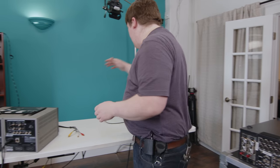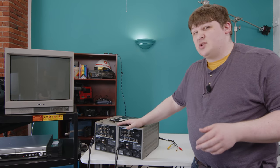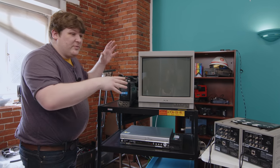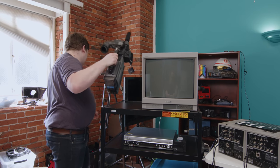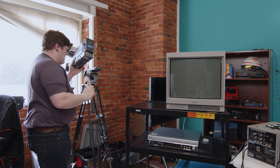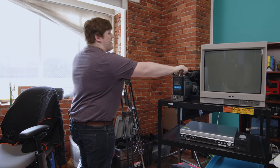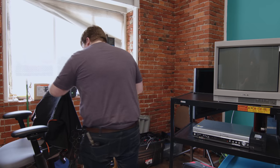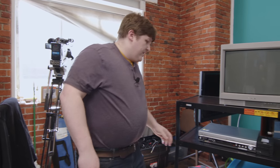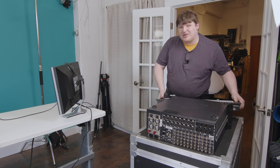I've got a monitor set up here to see the interface on the device. These two PVMs will be my preview and program monitors — I'll explain how that works. This big one is going to show the actual program output, and this one will be one of our video sources. I've got a camera set up with a shot out the window, and then we'll have a VCR and maybe an HD-SDI camera. But first we need to get this thing up and running.